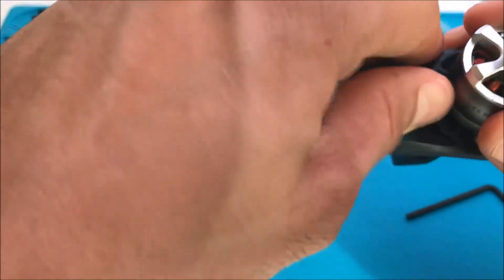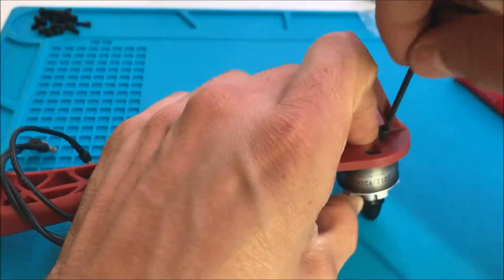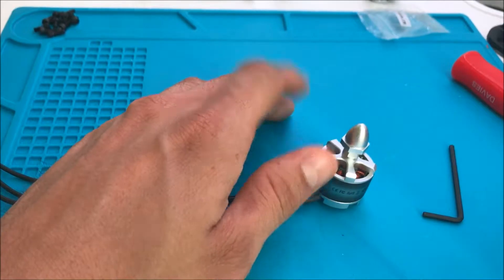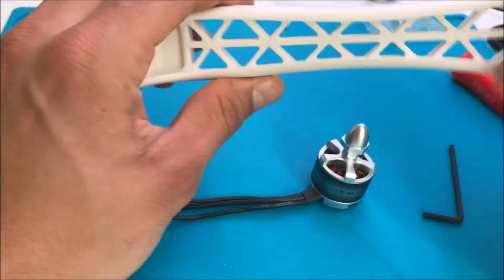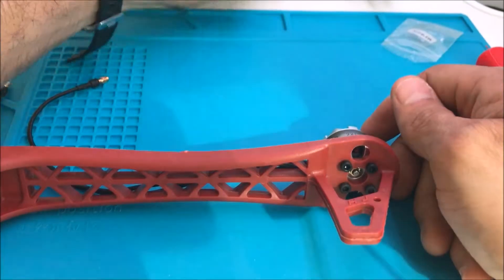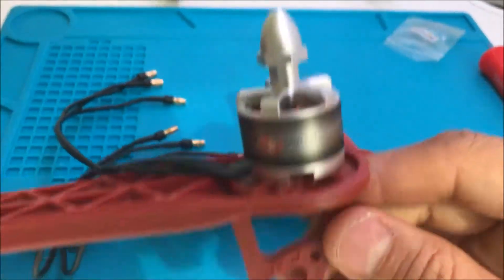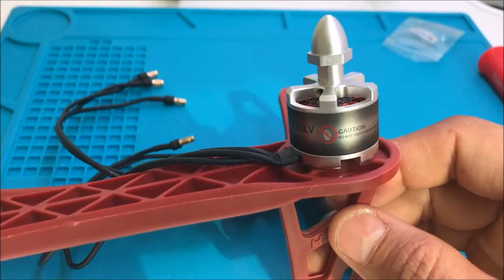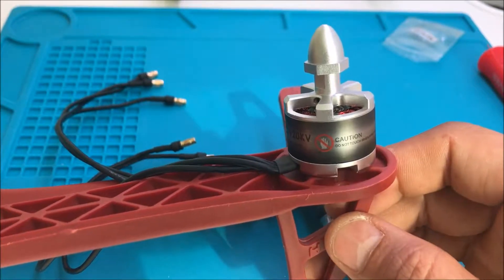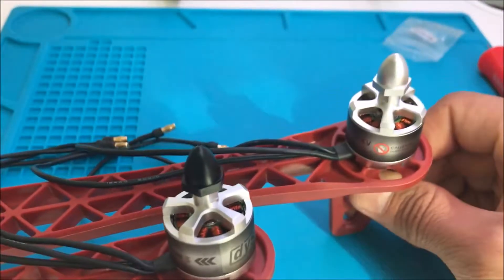Number two — finished. Let's go to number three. I finish the black engines. Now I'll show another one with a different engine. For example, we have this one — I will use the red one. It's for the front arms. I have two different engines like this.